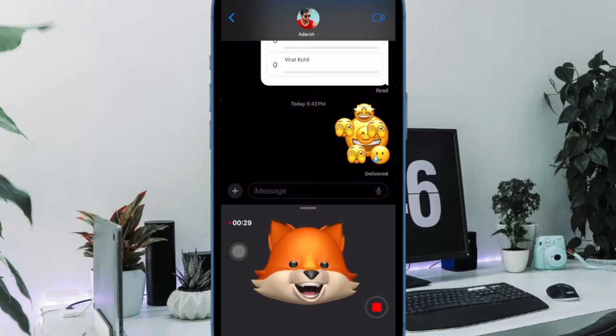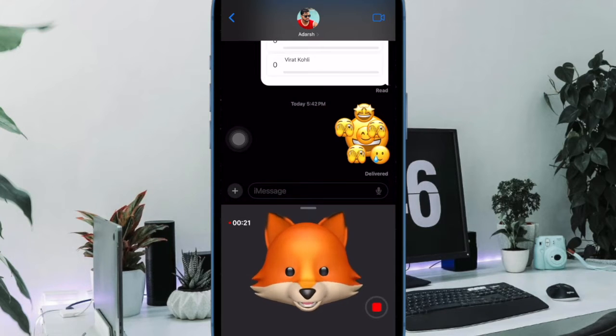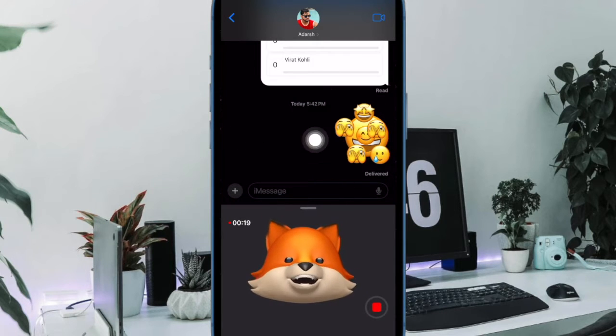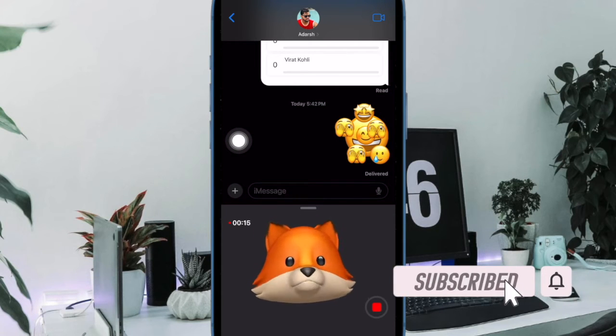Hi friends, what's up? This is RK from 360 Reader. It's time to learn how to combine emojis on iPhone. iMessage has a number of pretty cool features, and one of my favorite iMessage features is the ability to combine emojis. If you are fond of emojis, there is a good chance you would love to unlock this cool feature as well.